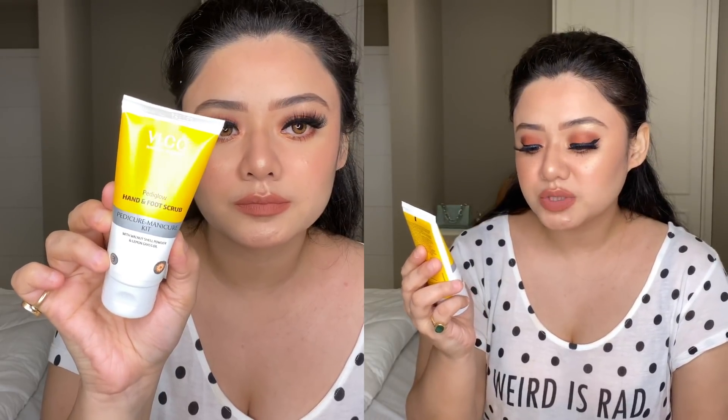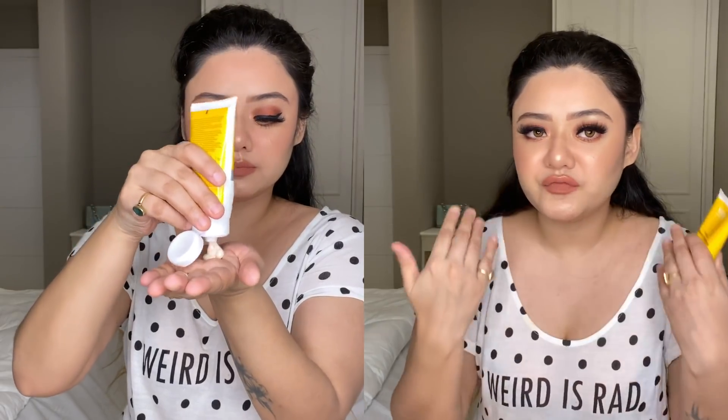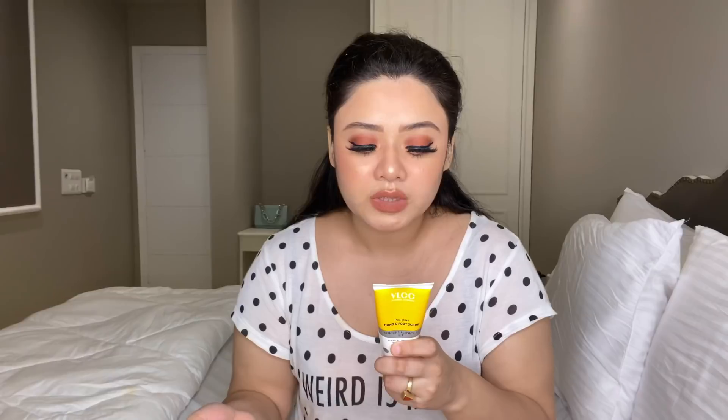The second step is the Foot Scrub with walnut shell powder and lemongrass oil. This is obviously a scrub — the same procedure as we do for the face. You use it on your hands, feet, and legs to remove dry, dull, or dead skin gently. After applying it, you can massage it since there are chunky particles. It helps with tanning problems and also stimulates blood circulation because of the lemongrass. You have to massage it for 5 to 10 minutes on the hands and feet, then wash it off.